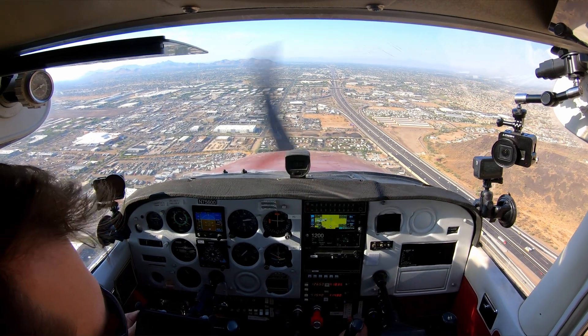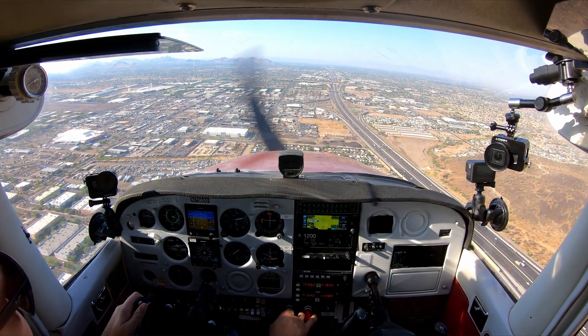So if this is something you want to do, I highly recommend using this angle here because it captures what you see, your inputs, and the gauges. And I've also put detailed how-to links down in the description for both audio and video.